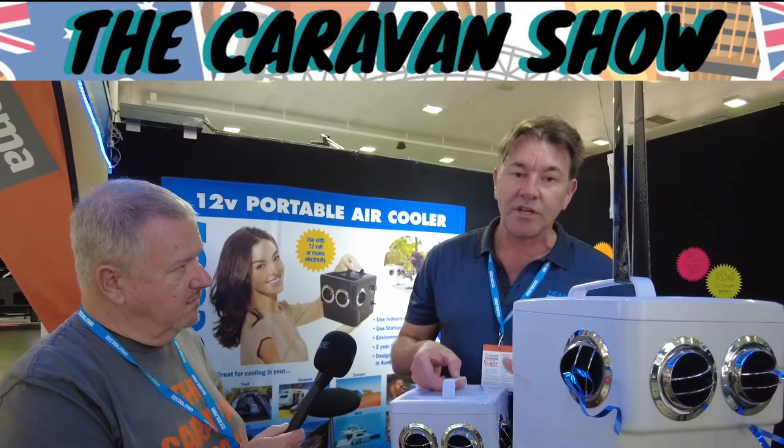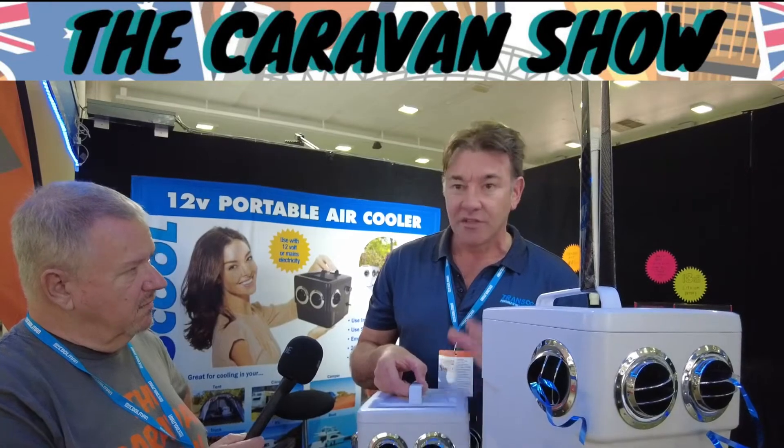With evaporated cooling, we hear a lot of people say it won't work in humidity. They won't cool down a room or a caravan — for that you need 240 volt AC. But if you're stuck and it's a bit hot or humid, these are just a godsend for sleep. As long as you're in front of the airflow, they do fantastic stuff.